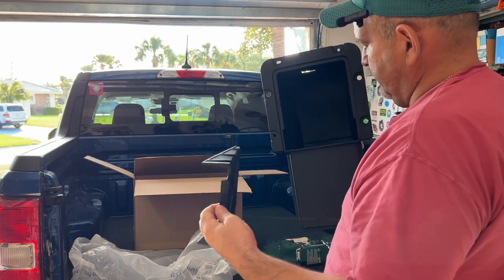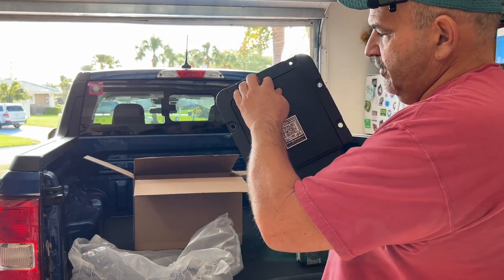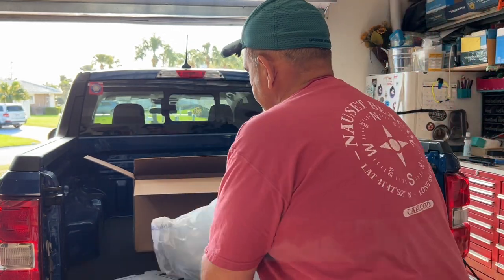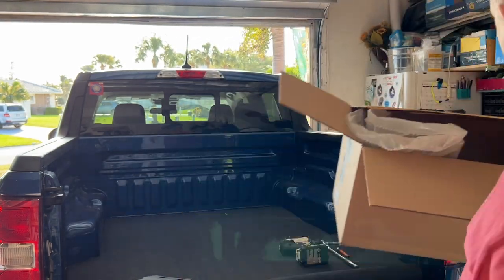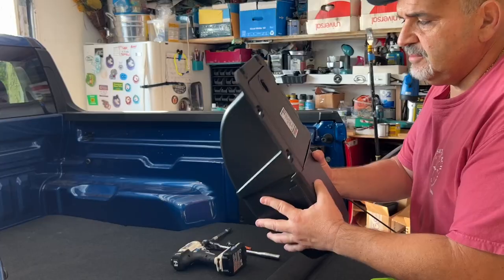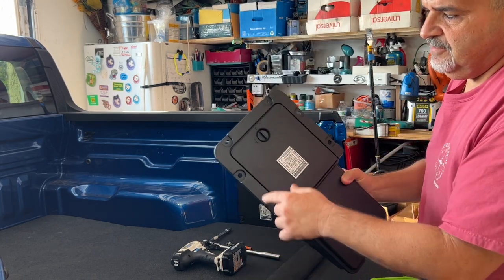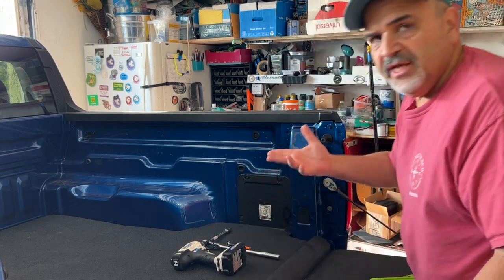It opens up and you've got the little storage container inside. Now I can put my straps, gloves, stuff I don't really need in the cab. This little storage box can fit either the left side or the right side — whatever side you need. It does have six bolts, and the plate we're taking off only has four, so I'll have to go get two more bolts somewhere.